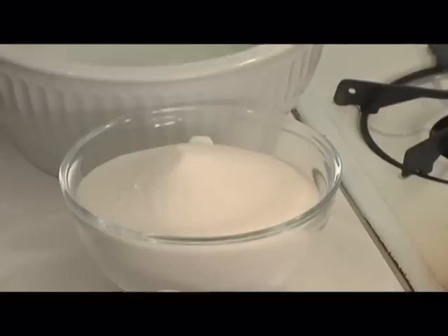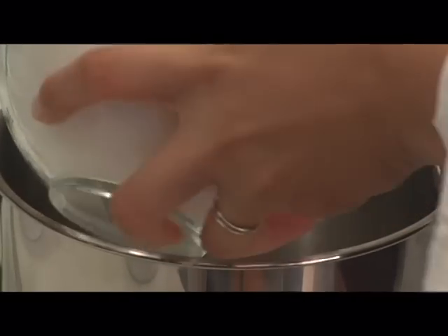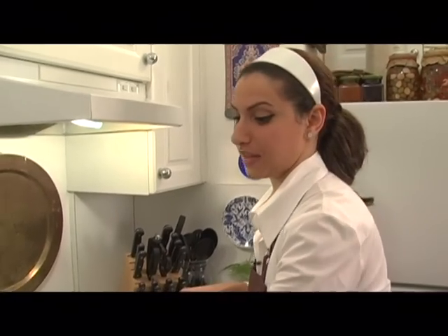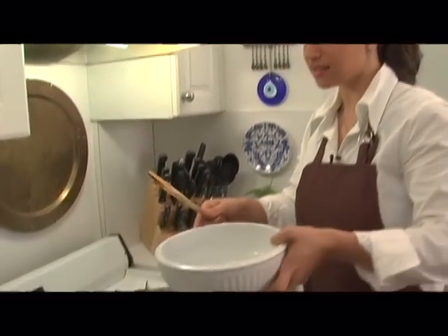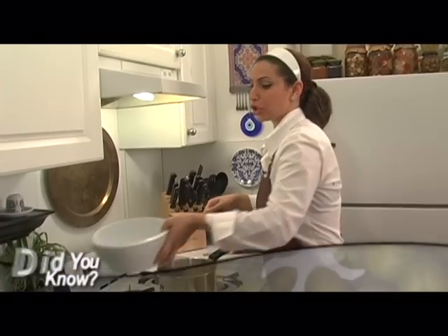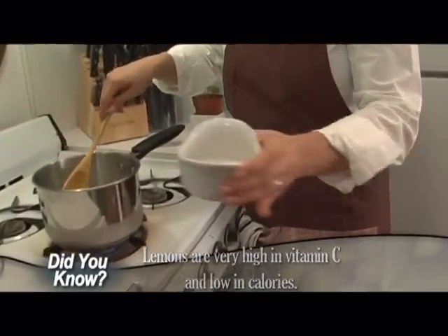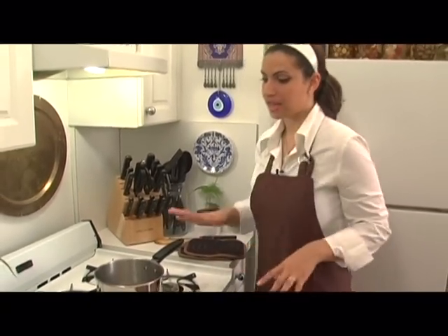While we're waiting for our Revani to cook, we're going to make the syrup. It's really simple and delicious — all you need is 3 cups of sugar, 3 cups of water, and 2 tablespoons of lemon juice. Let's light up our fire and get our wooden spoon. This syrup is used for many of the desserts in Turkish cuisine — it's just sugar, water, and a little bit of lemon juice. Some people use lemon zest, but I like the lemon juice better. The lemon juice is necessary because it keeps your sugar syrup from forming that very sticky, honey-like texture. We're just going to wait for it to boil, then lower it and let it simmer for about 10 to 15 minutes. Our syrup has been simmering for about 10 minutes — it's just about done.